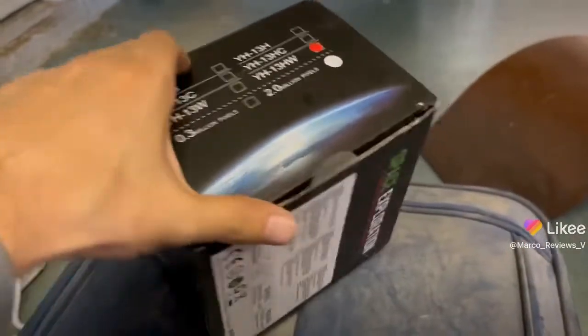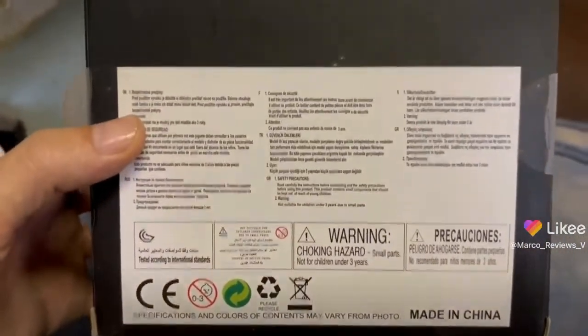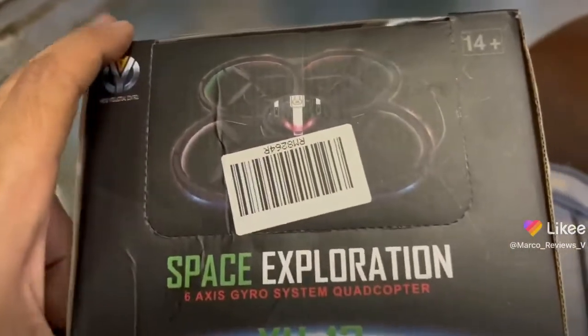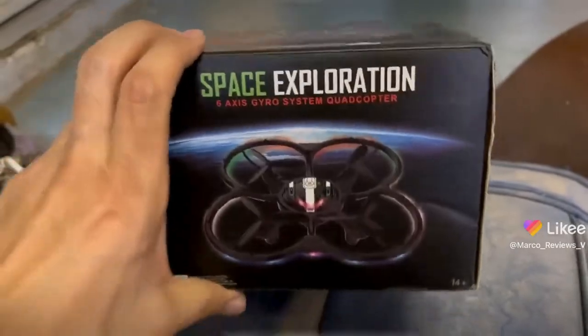If you followed the instructions, you probably got yours already. And just in case you were looking for more instructions, you can take a look at this. All you need is to go online, get yourself the app, and you can fly this. Or you can just put some batteries in the remote and try to fly it with the remote. It should pair automatically. If not, just let me know and I'll help out.